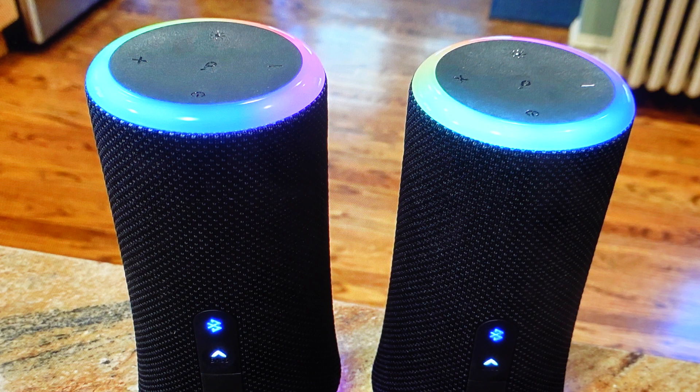Once it's flashing white, go over to your secondary speakers that you want to pair with this primary speaker. Turn the speaker on and then press and hold that Bluetooth button for three to five seconds until it flashes white and you hear that sound.